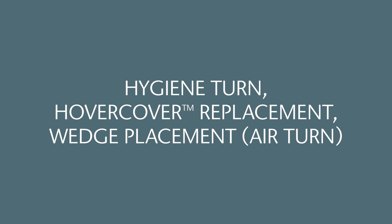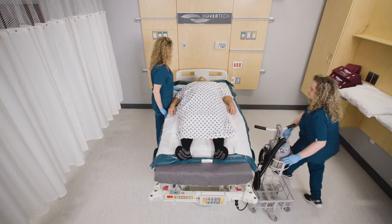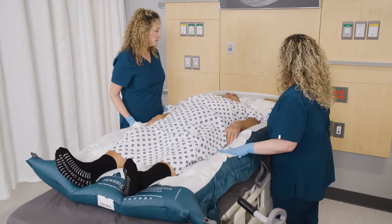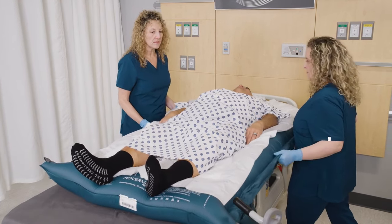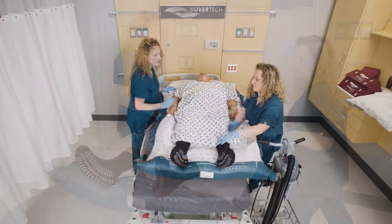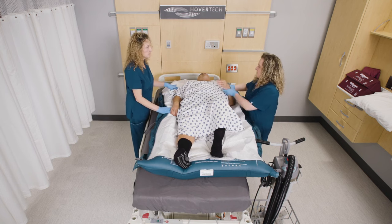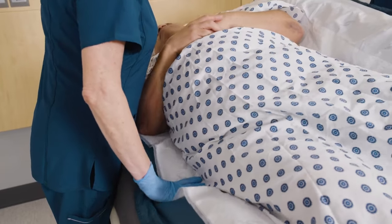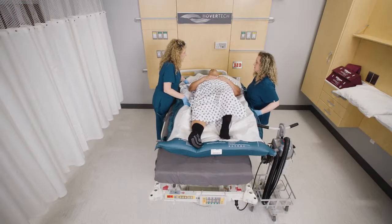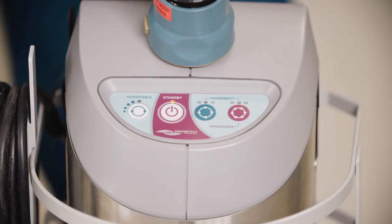Hygiene turn, hover cover replacement — wedge placement air turn. Ensure the patient is centered on the Pro's AIR. With a caregiver on each side of the patient, fully inflate the Pro's AIR. Slide the patient as close to the edge of the bed in the opposite direction of the turn as possible to ensure that when repositioned, they will be centered on the bed. Bend the patient's knee. To turn the patient on their side, the caregiver furthest from the patient will gently push down on the Pro's AIR at the patient's shoulder and hip, while the turning caregiver gently pulls up on the handles. Once the patient is turned on their side, the receiving caregiver will stay with the patient while the turning caregiver presses the Standby button to stop airflow.